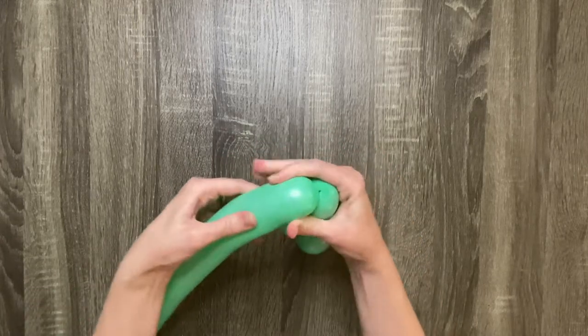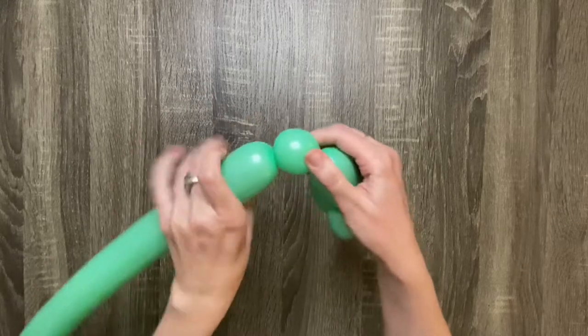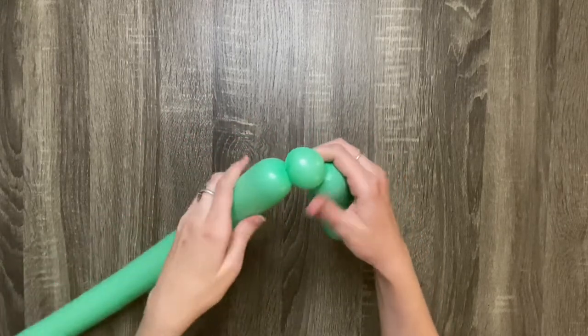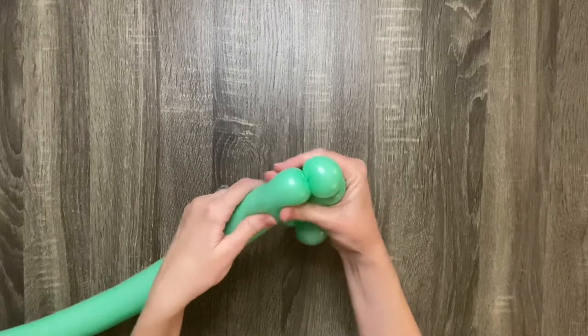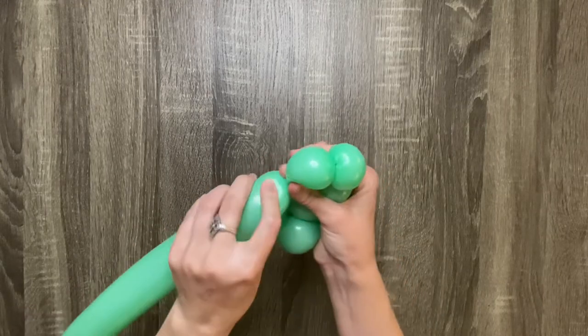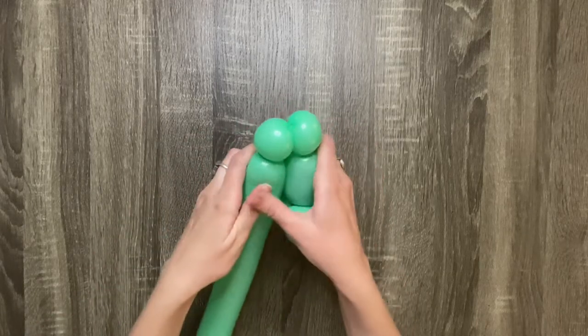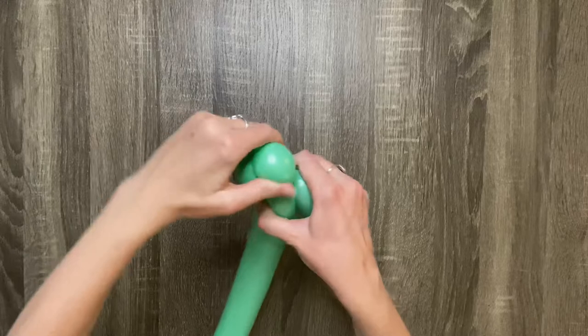Then make a one finger bubble, then make another one finger bubble the same size as the previous one. These will be the dragon's eyes — twist the two one finger bubbles together.